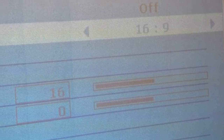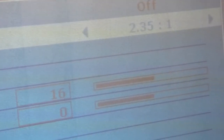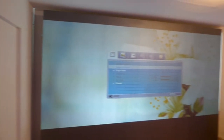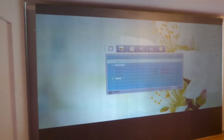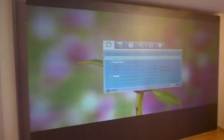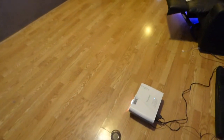It has 4:3, 16:9, 16:10, wide screen, and back to 2.35:1. It does wide screen panorama. So now when I start designing my fixed frame screens in 2.35:1, I can do them in wide screen panorama because the projector has the capability to do this.